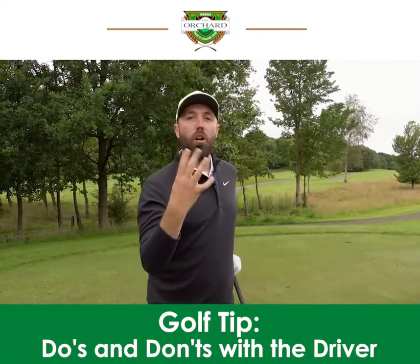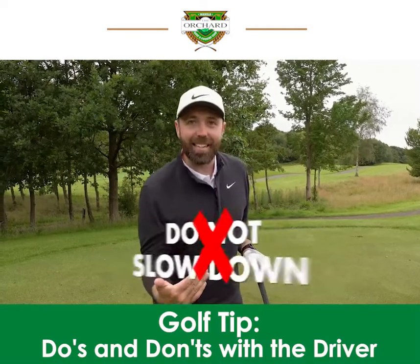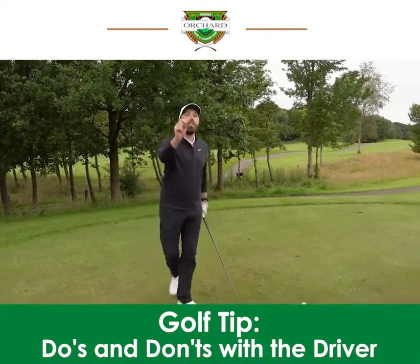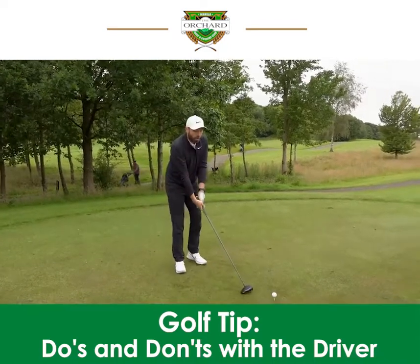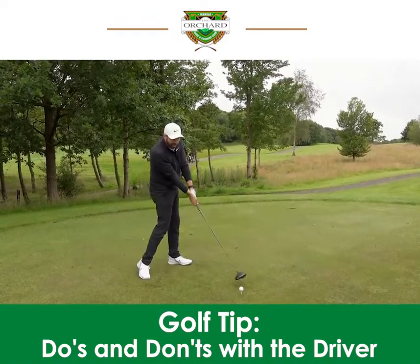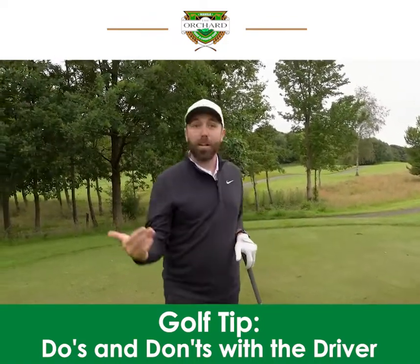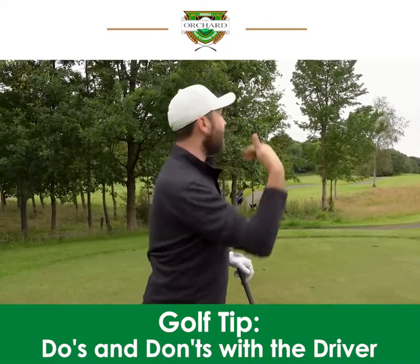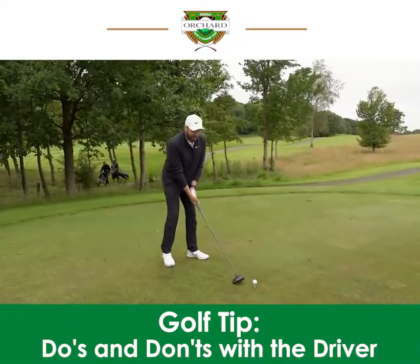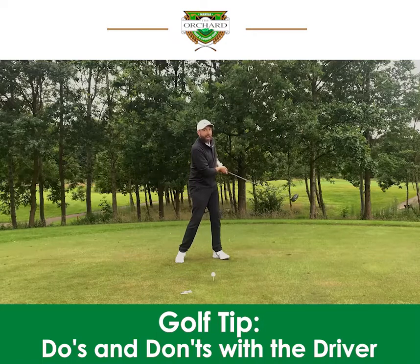Number four: don't slow down. When you're hitting driver, you need speed. Don't try and guide a driver shot — make sure you're picking up maximum speed through the golf ball. You want the clubhead speed traveling at the fastest it can because you want to create the best ball speed to get the best distance. Too many golfers come into the ball a bit wary, pulling their arms inwards towards the body and slowing down as they hit the shot.